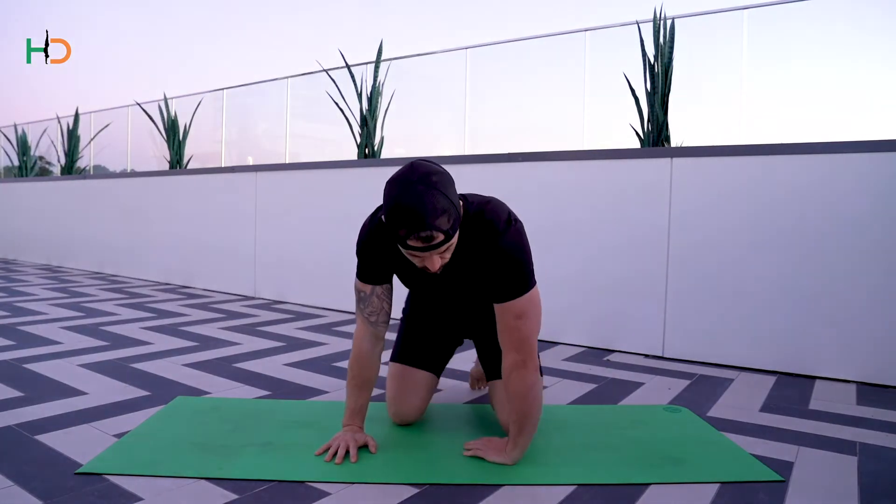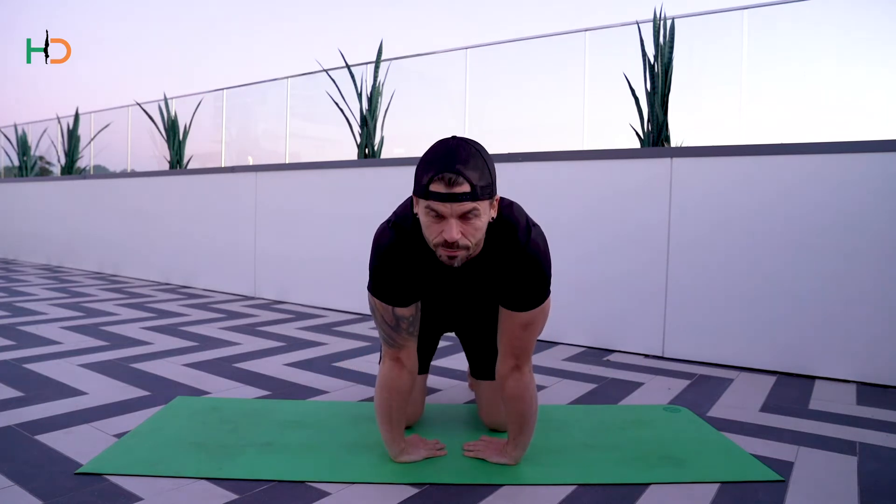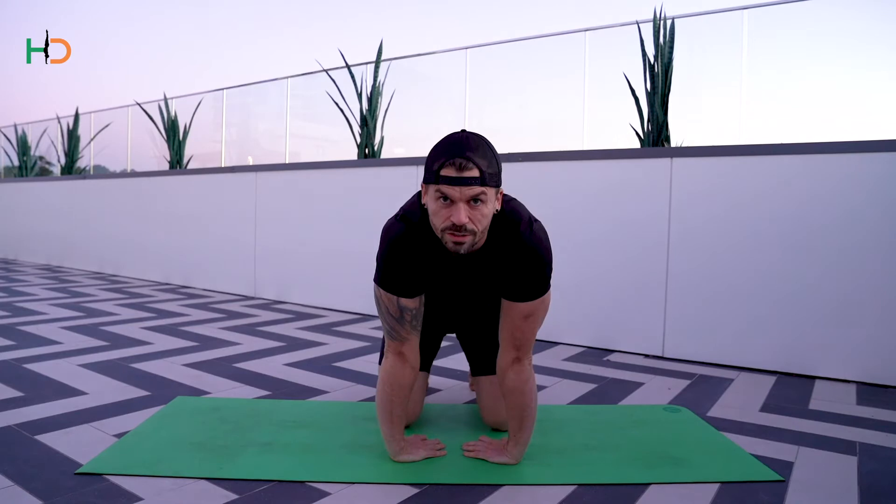Exercise number two, we're focusing on internal rotation. Slide your hands inwards and then try to straighten the arms up, shift your weight forward, shift your weight back whilst you push the floor away.